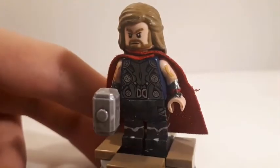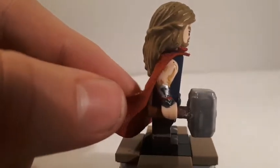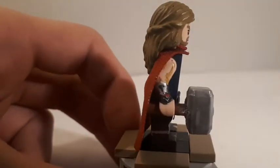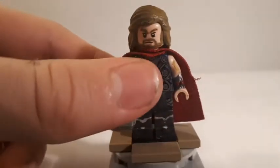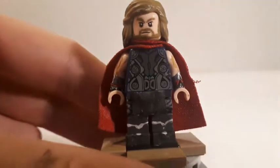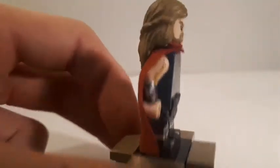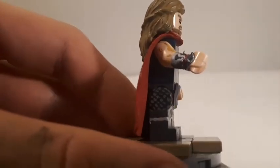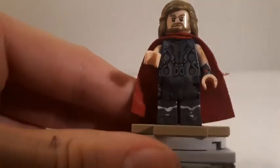I didn't do anything to the torso — it's the same as it came in the Age of Ultron sets. For the arms, I painted his muscles on and added his gauntlets with a little hot glue on his hands to make it look consistent. His legs have a piece of paper that I cut up, painted, and glued to the belt piece to represent his waist cape from the movie. I also painted the chain mail on — which was probably the hardest part of this figure to get right. I painted on his boots and some silver lines.